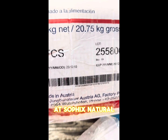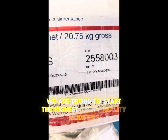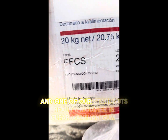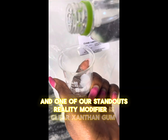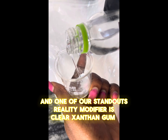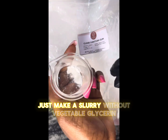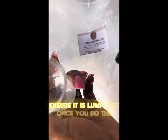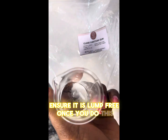At Suffix Natural, we are proud to offer the highest purity rheology modifiers, and one of our standout rheology modifiers is clear xanthan gum. Just make a slurry with vegetable glycerin and ensure it is lump free.